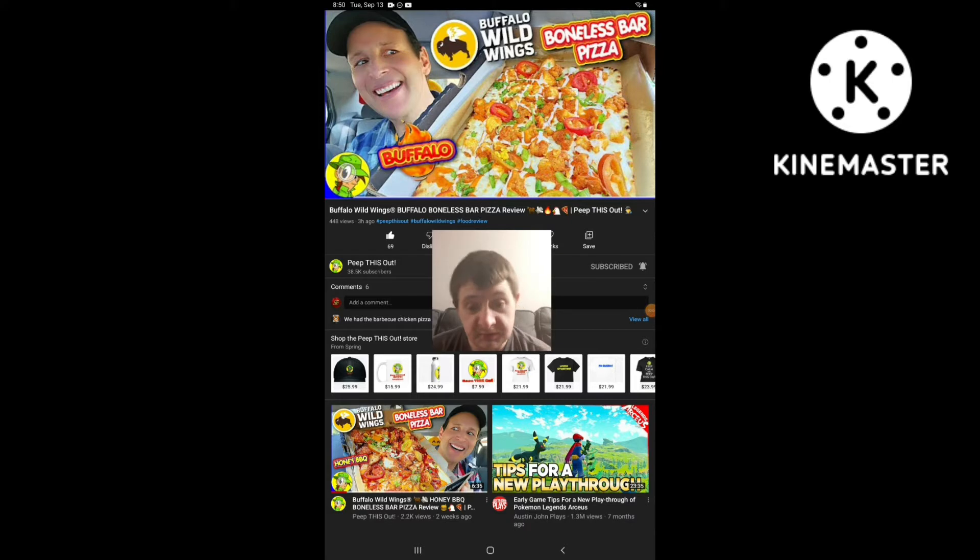Hello everyone, this is Sherby again. Today I'm going to be doing a new react video. This time I'm going to react to Ian Kayo's channel called Pizzas Out, and the video I'm going to react to is called Buffalo Wild Wings Buffalo Bonus Bar Pizza Review.